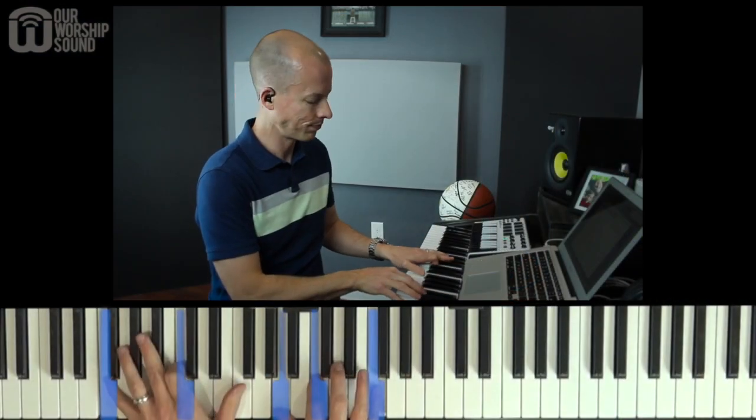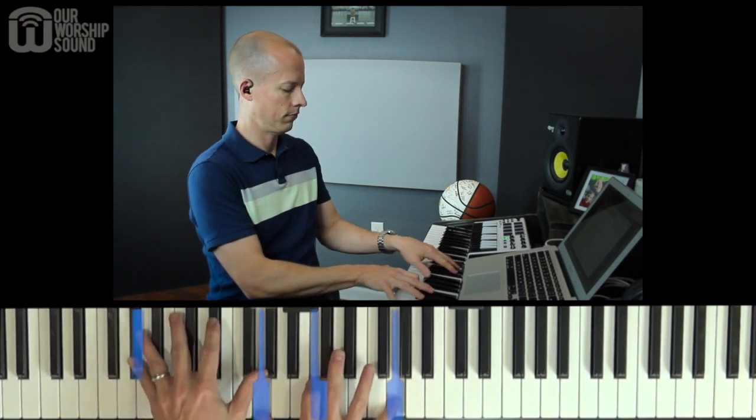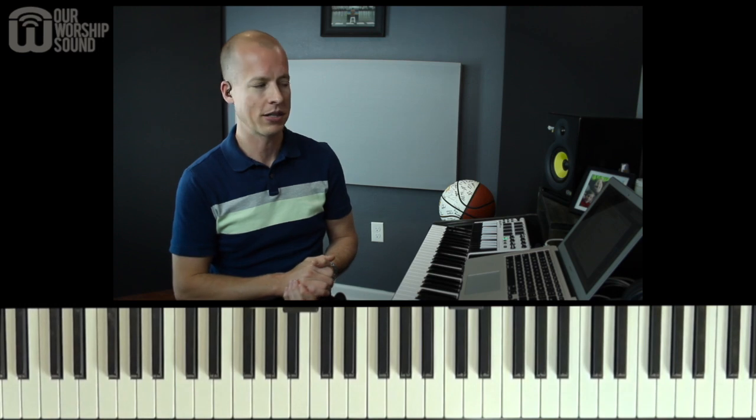I want to show you what this chord is and how you can fit it in your progressions. Here's what it sounds like. So what we're going to talk about is something called the flat sixth, or lowered sixth chord today. I would consider this to be more of an intermediate or advanced tutorial. My name is Peter. Thanks for joining me at Our Worship Sound, where we're working to make worship keyboard technique and technology easier.